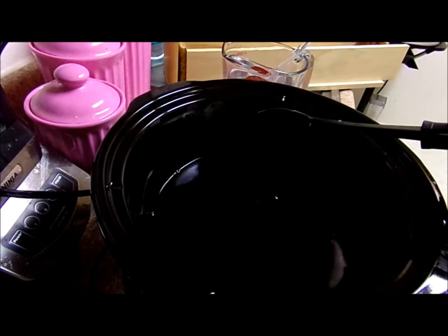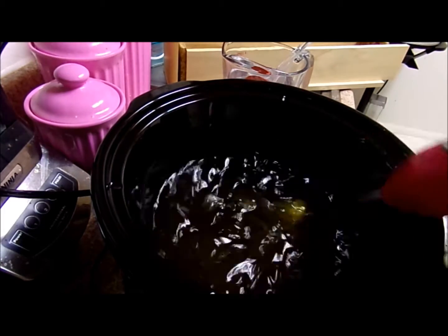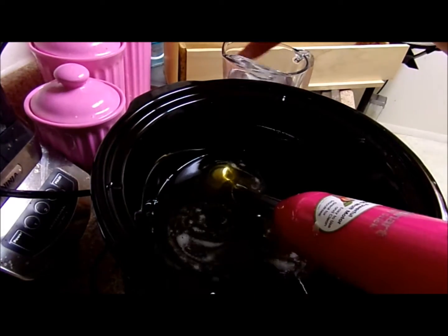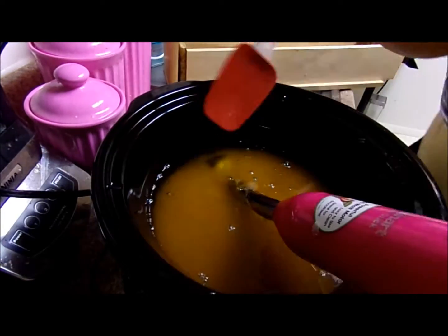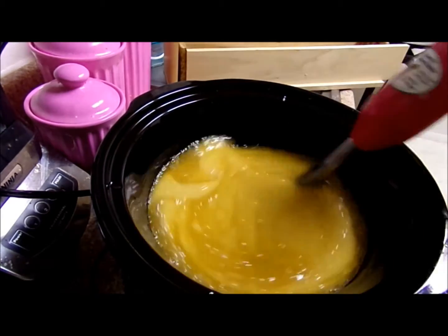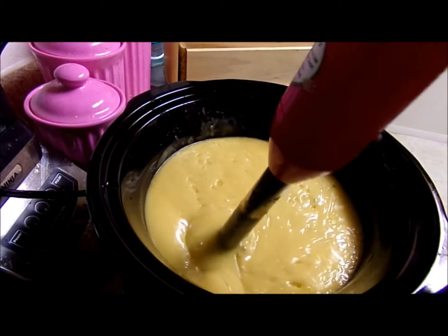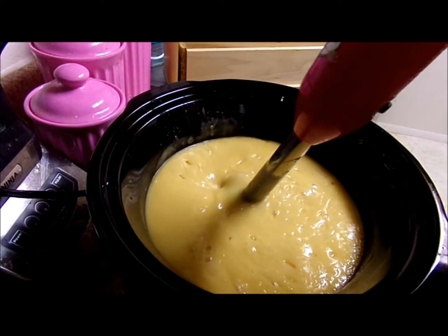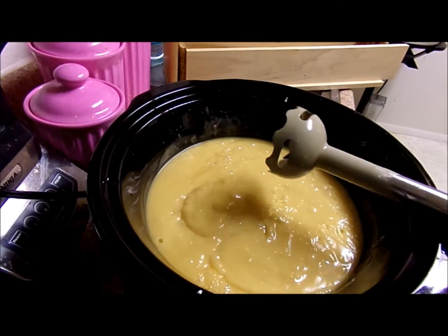Safety first — I always use goggles when I make my soap because I don't want to go blind. Let's give this a nice stir and add that lye water, make sure I get all that in there and stir, stir, stir. It's a whole lot of stirring in soap making — it kind of looks like pancake mix a little bit.